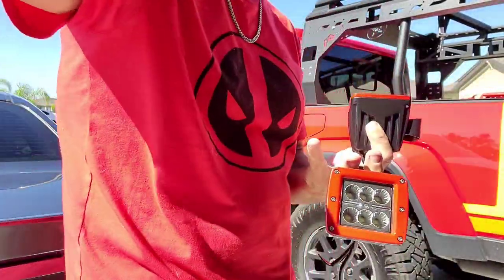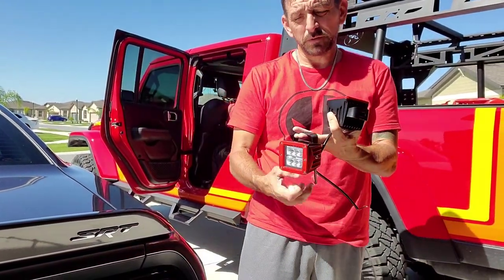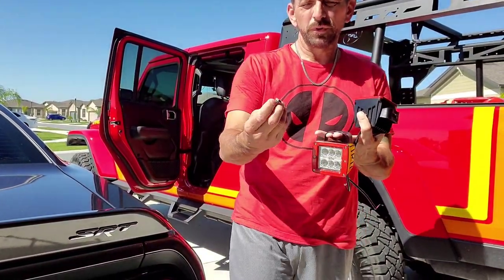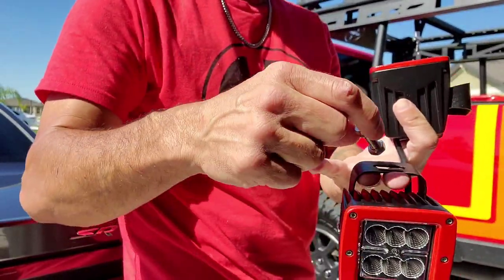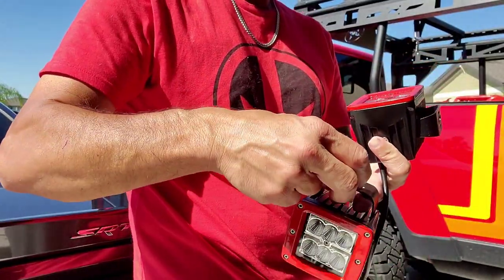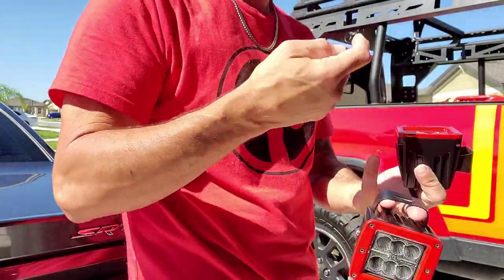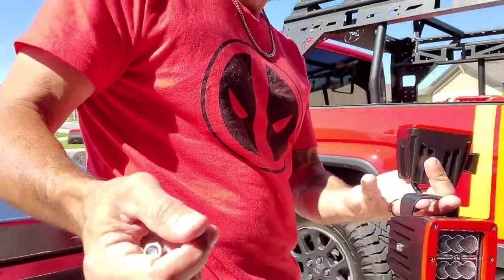I've got these lights put in, but the problem is the bolts are too long. I need to either cut them down or go get some shorter bolts, because the way they have to install I can't get the clip between the body and the clip there. So I've got to go to the store. I've got a couple more to take apart, so we'll get those apart.